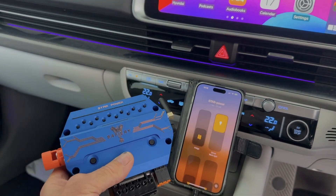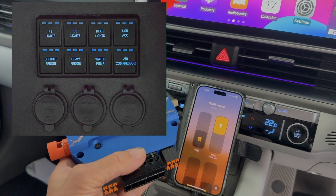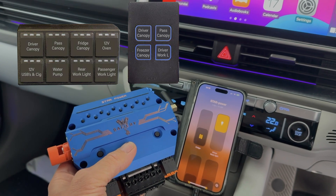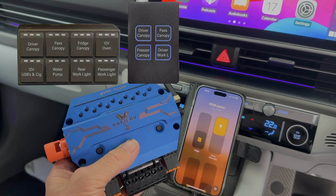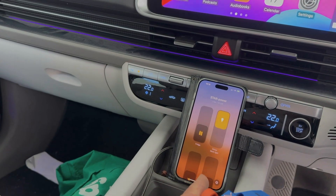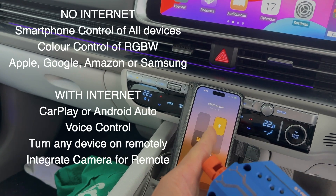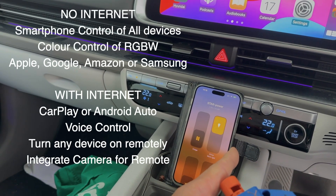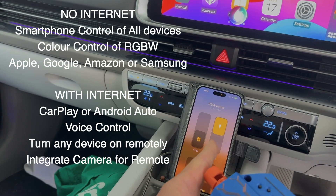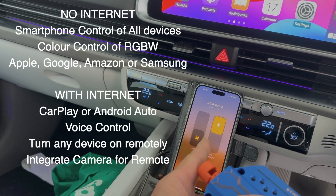You can control it with the Star Switch that we've demonstrated in the past, you can use the rubberized keypad, we've got our Bluetooth four-button keypad, you can use the smartphone app, and you can inside the vehicle use Hey Siri, or on Android Auto Hey Google, and it will turn any of the devices on and off.